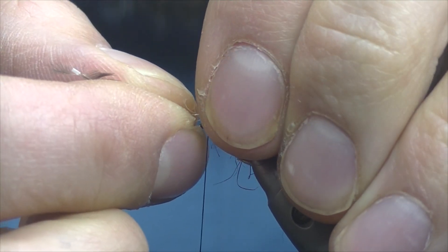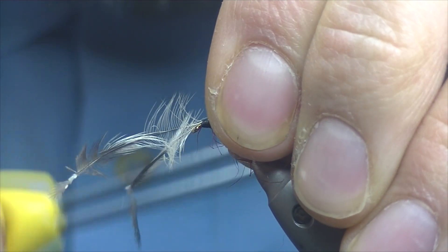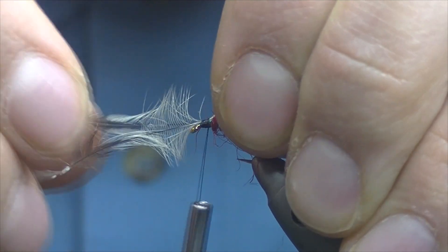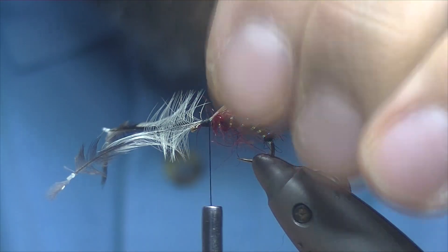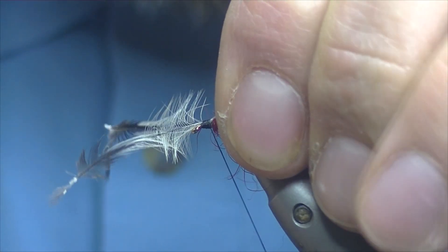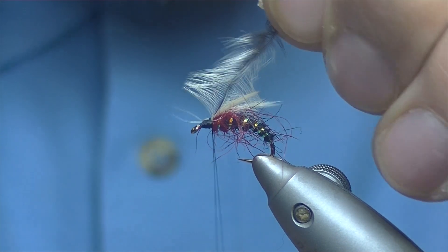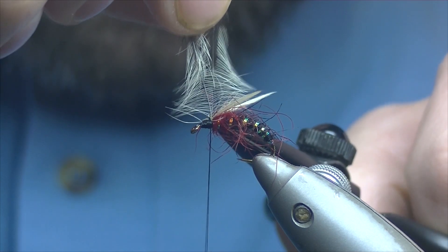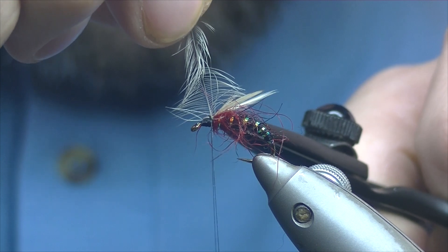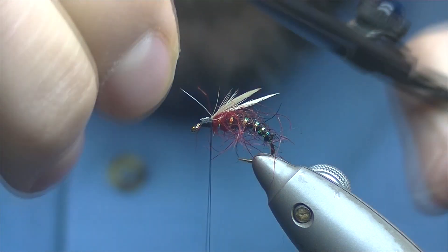Just over the top, a couple of turns of thread — make sure everything's sitting nice, just pull them apart slightly, make sure you're happy with them. A couple more tighter turns of thread, and then pull the stalks back over just to lock them in — two turns is ample. Trim off the excess. A couple of fibres there, just going to nick them off.